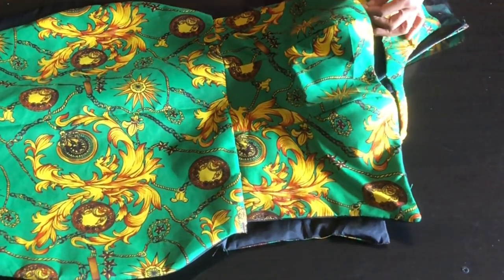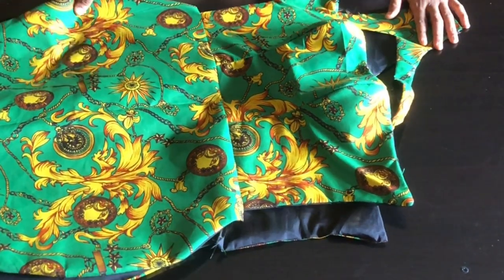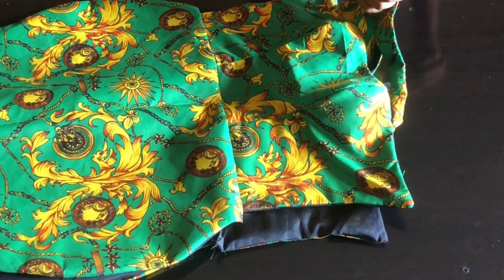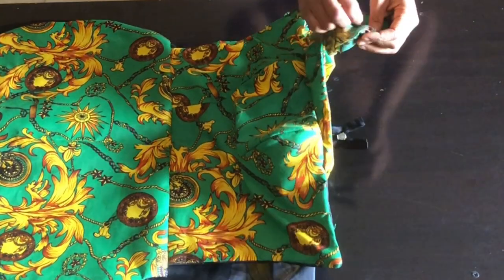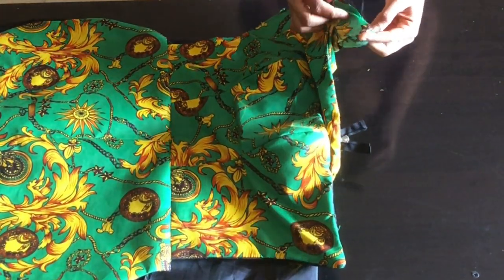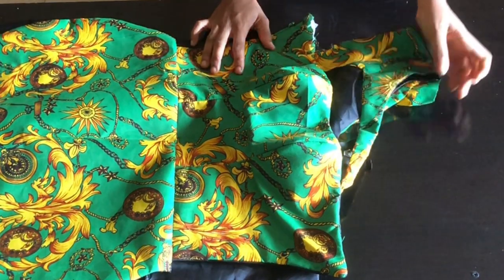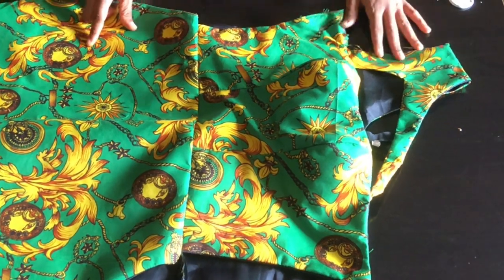The next thing I'm going to do is join the shoulder parts of the dress together. To join the shoulder, place the shoulders together, pick one shoulder and wrap it with the other one. After doing that, stitch it down with half inch. I'm done joining the armhole of my dress and this is what it looks like.